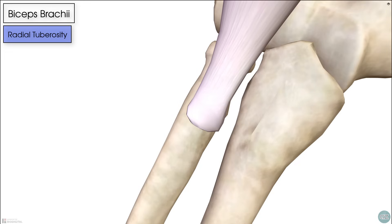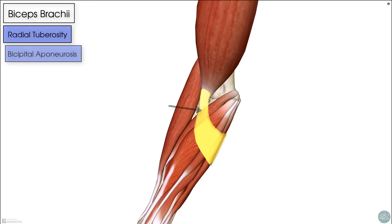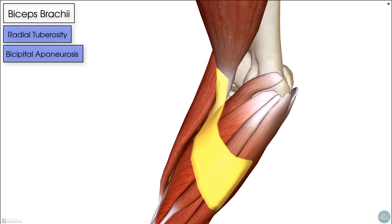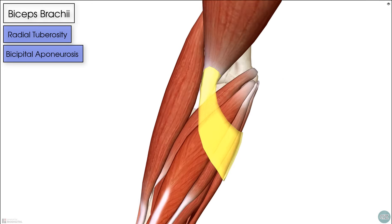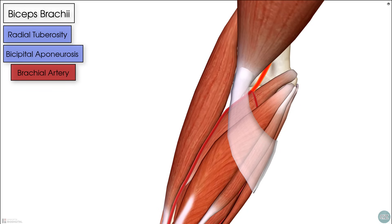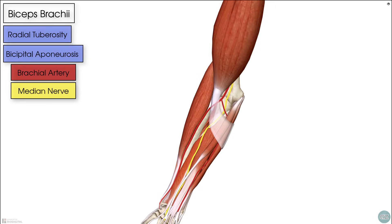Some would also argue the biceps brachii inserts to the bicipital aponeurosis — a flat tendon sheet that comes off of the distal biceps tendon to provide reinforcement to the cubital fossa at the front of the elbow. The bicipital aponeurosis predominantly provides protection to the structures underlying it, chiefly the brachial artery and the median nerve as they run underneath it.